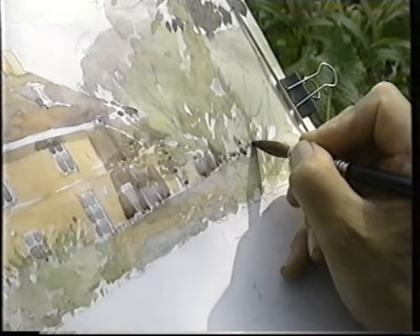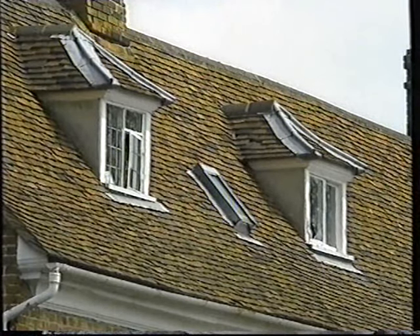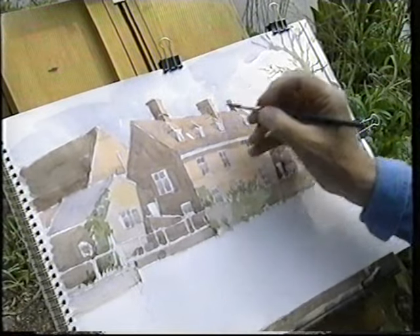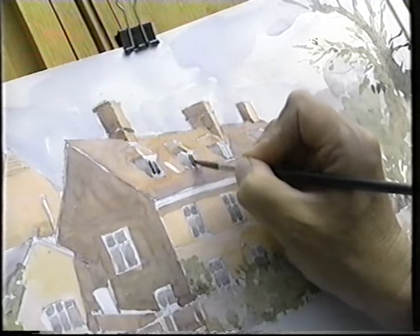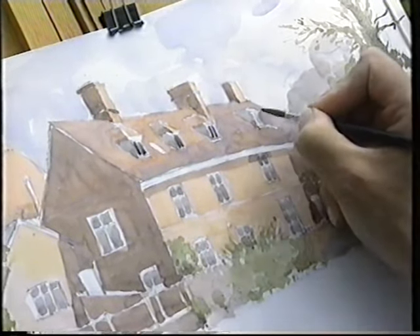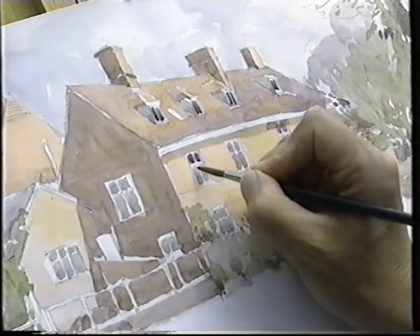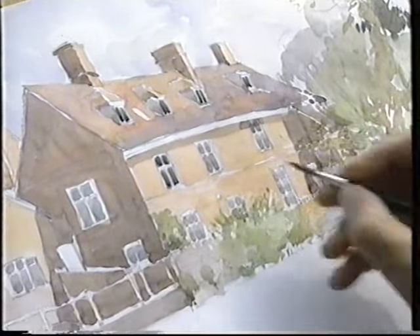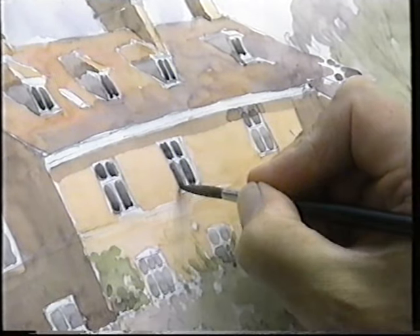Now I'm going to just put in the windows with my number 6 brush. Up to now I've been using a number 10 sable and this is a number 6. When I say the windows, I'm talking about these up here that I'd missed. So we just want to put some literally dark lines - they're brush strokes. While I've got this dark colour on the brush, I'm going to add more into some of these windows. That's giving them a bit more life. Notice I'm not covering them exactly, and perhaps a little suggestion of the windowsill underneath.